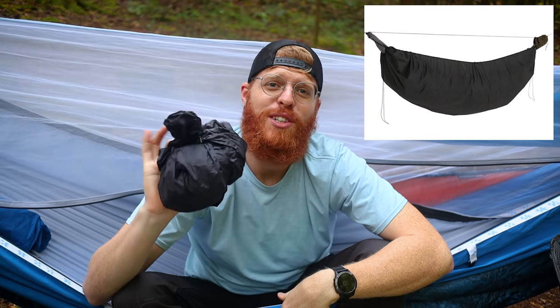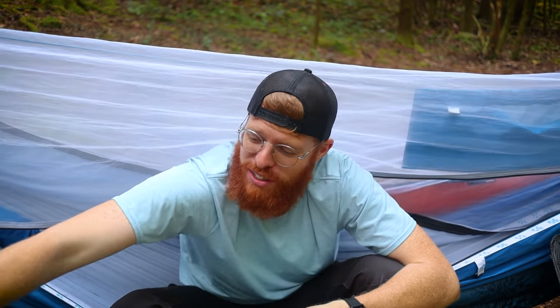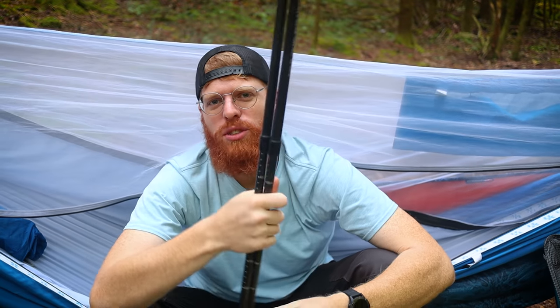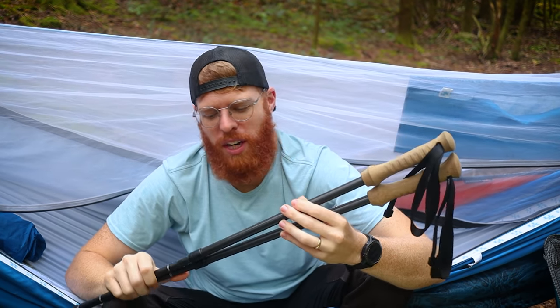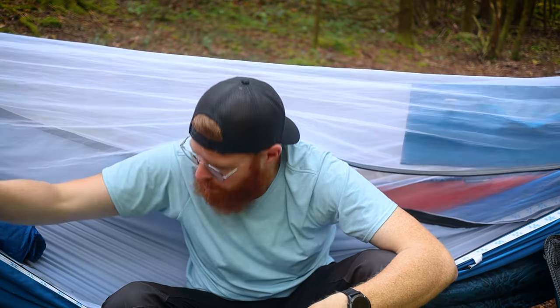The next-to-last outside item is an underquilt protector made by Hammock Gear — actually a gift from Backpacking with Jason for Christmas, thank you! The other thing is trekking poles. Gossamer Gear sent me these; they are the Gossamer Gear LT5s with a foam handle, super light at about four ounces a piece. You can buy some at Walmart, or get carbon fiber ones with a cork hand grip on Amazon if you want to spend a bit more.